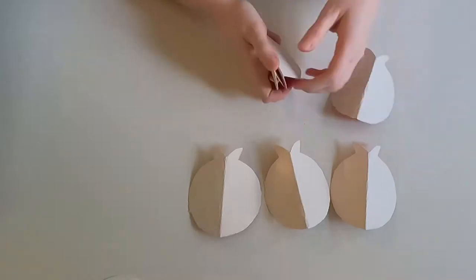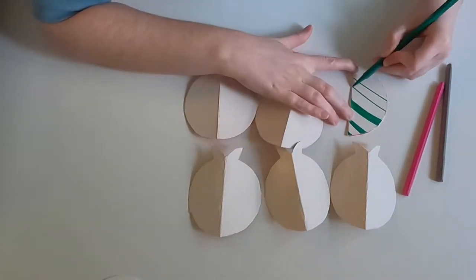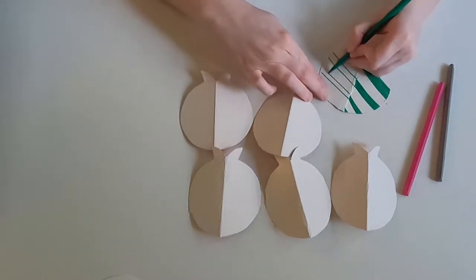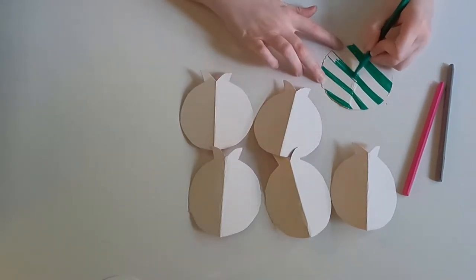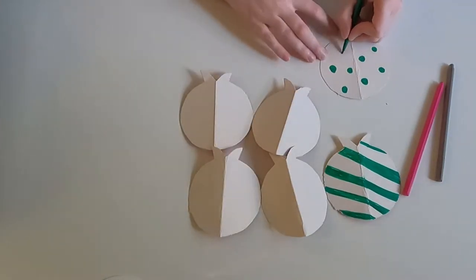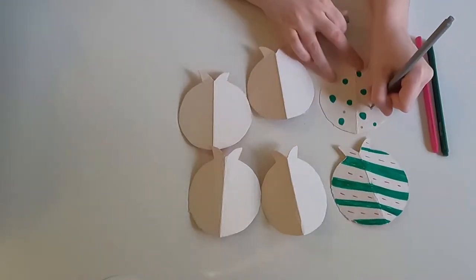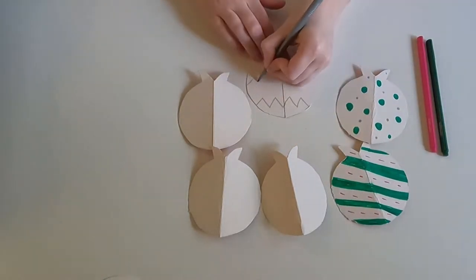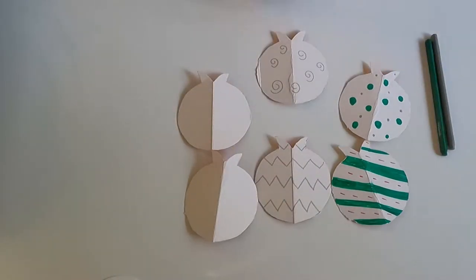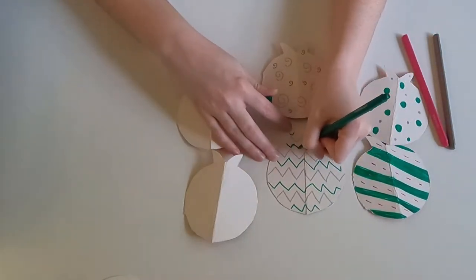When you've cut all six out, it's time to decorate. You can put any decoration on your pomegranate — you can use one colour, or as many colours as you'd like. You might choose to do a different pattern on each part, draw a picture of Catherine, or maybe you'd like to write a prayer. It's up to you.